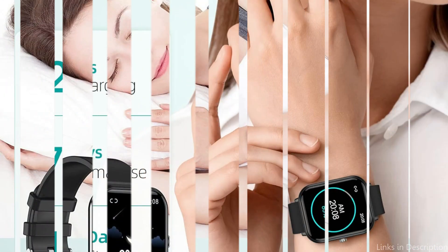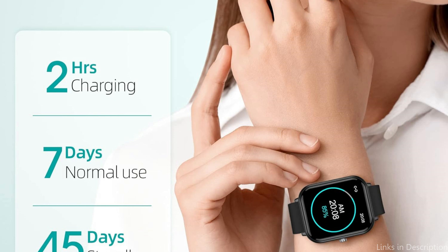So these are some of the best smartwatches to buy. If you enjoyed our video, leave a like and subscribe for future updates.